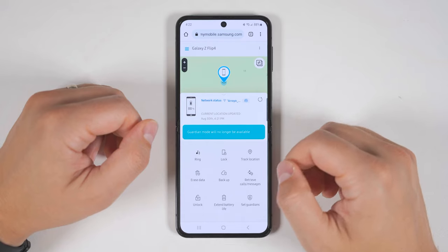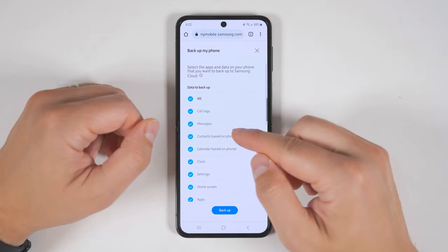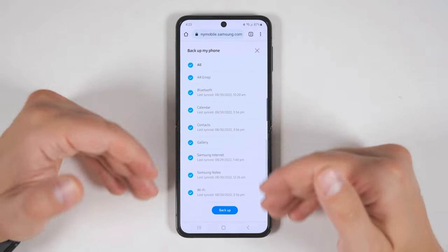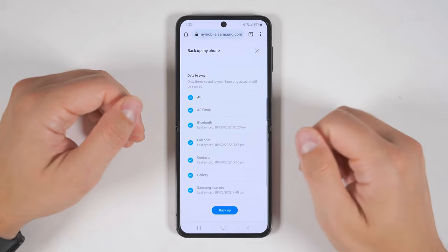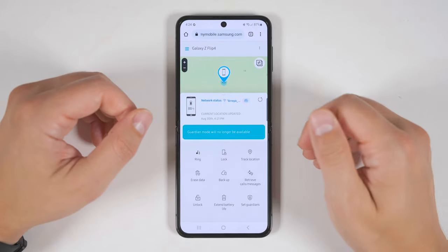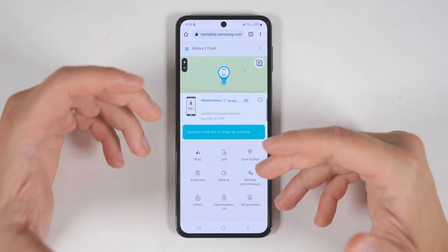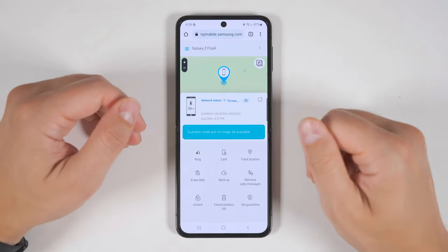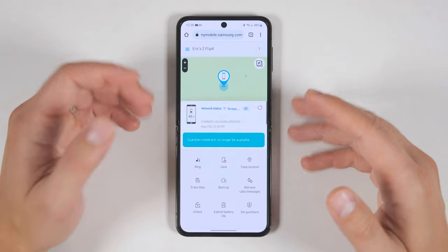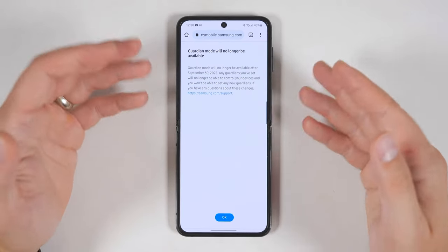You can also track the location in real time, remotely erase the data on your phone, and remotely back up the data — including things like your messages, settings, home screen setup, and even your applications. You can even retrieve calls and messages, so if the person who stole your phone tried to make a call or send any texts, you'd be able to see who they called and what they sent. You can also remotely unlock your device if you accidentally left it at a friend's house. Note that Samsung is going to be disabling the Guardians feature soon, so you can ignore that option.